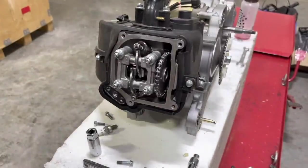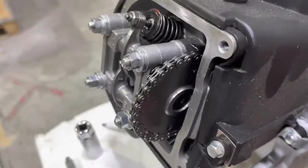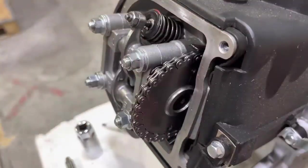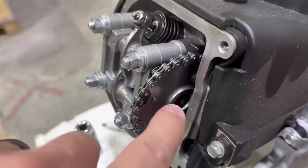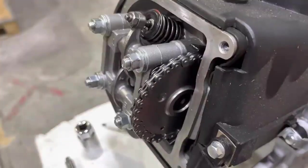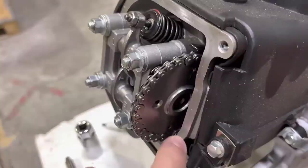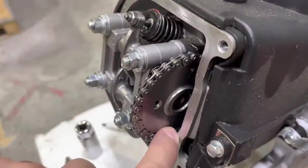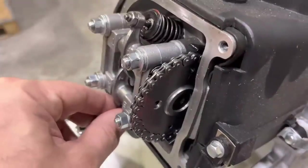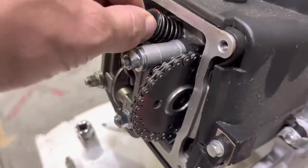Now we've exposed the valve train, the rockers, and the cam. We're going to try to get these at top dead center — you want your engine at top dead center so there's no tension on the valves. Look at the holes and markers on your cam wheel; you want the two holes with the little lines next to them aligned with the head's big hole on top, which de-tensions the valves and puts them in a good position for adjustment.